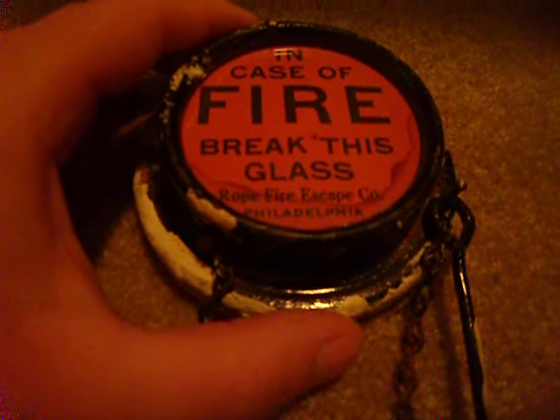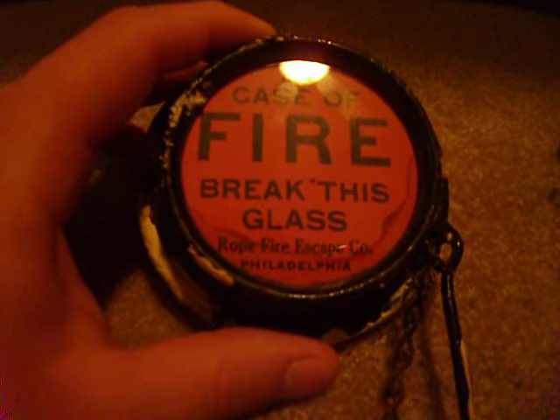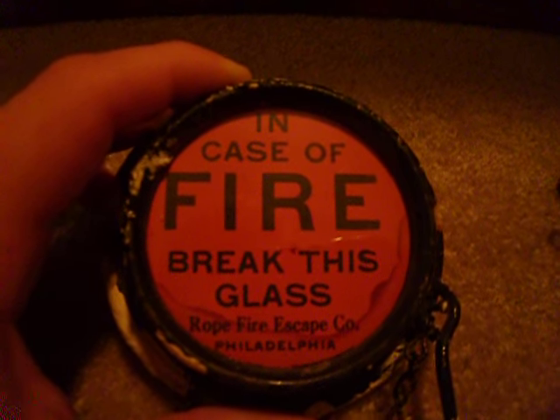This one right here is made by the Rope Firescape Company in Philadelphia, Pennsylvania. All these use the same principle of getting a hammer like this and breaking the glass on it.